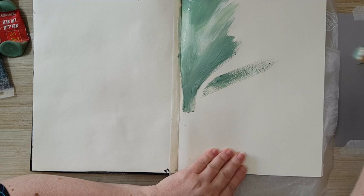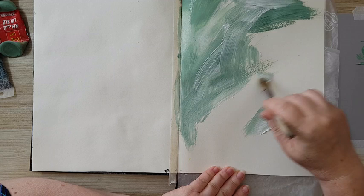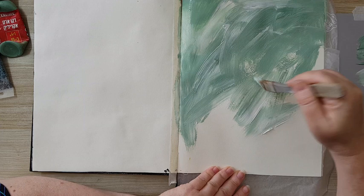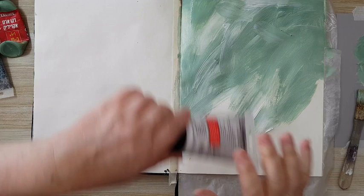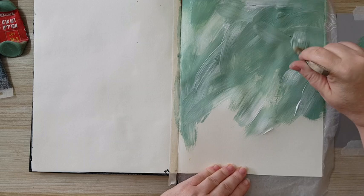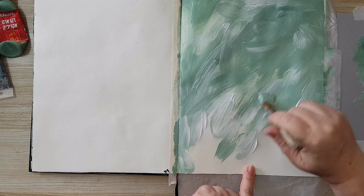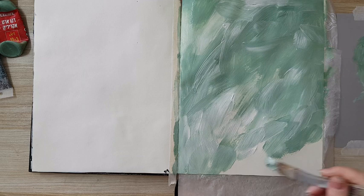I don't care where it goes, just so I will have all kinds of variation in the color. I'll probably need more white but I'll continue right now. Let's add more white — where I have too much of the green I add white so it would be more interesting. Most of it is going to get covered but I always like to have variation in the color so it doesn't look flat whatever I'm doing.